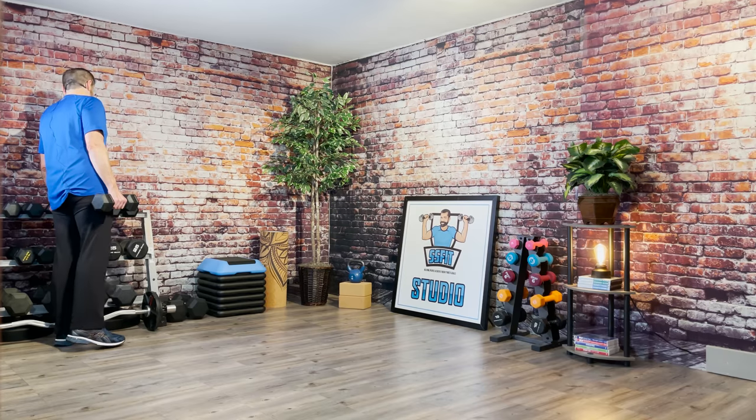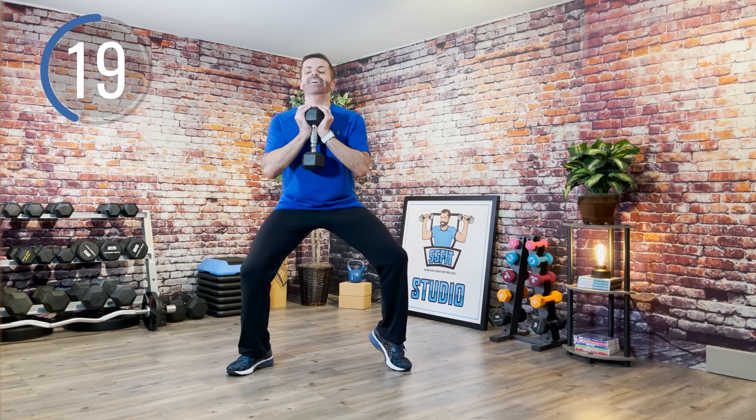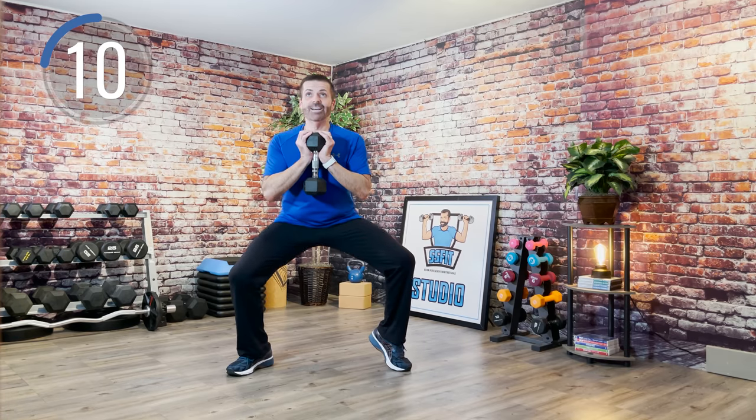We're going to take one weight. Take the feet nice and wide, and lift up on one toe so that heel is off the ground. Hold the weight right underneath your chin, close to the chest. From here we're going to pulse down. Stay with it — if you need to slow it down or speed it up, it's your choice. Just stay strong and breathe.